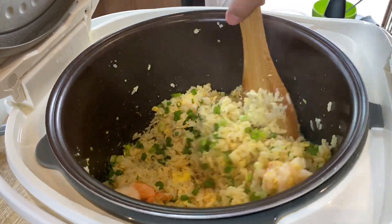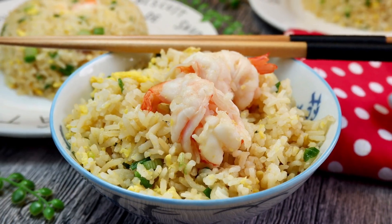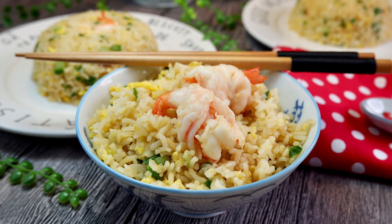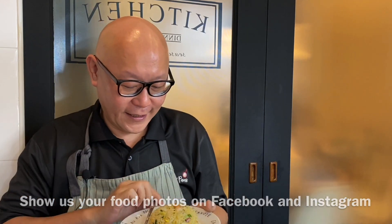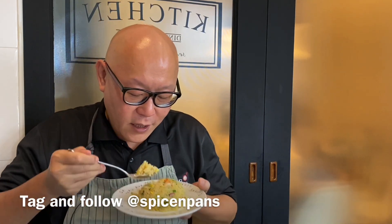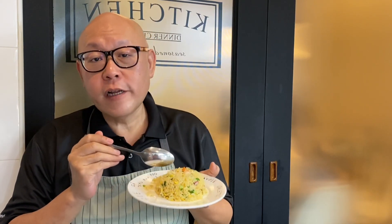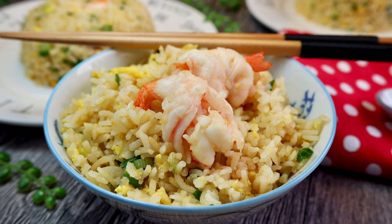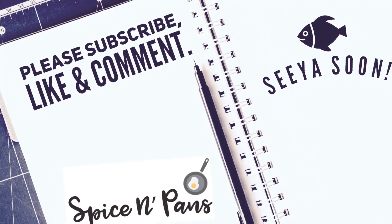Wow, look at how beautiful this dish is. Time to have our lunch. The dish is done — let's have a taste. If you do not tell your friends that you cooked this using a rice cooker, they will think that you actually pan-fried it. It is that good. I hope you like our video — do click like and subscribe to our channel. Thank you for watching. Very flavourful!